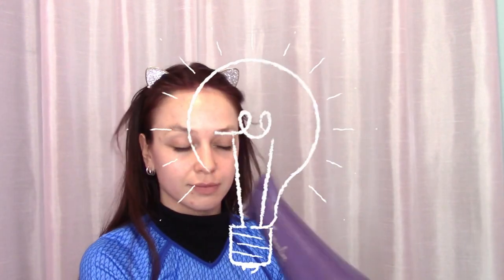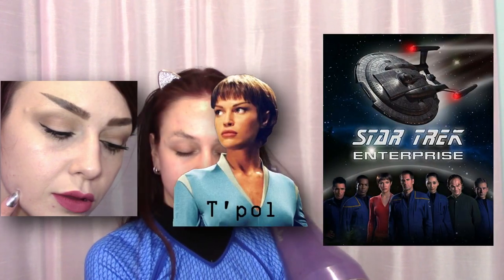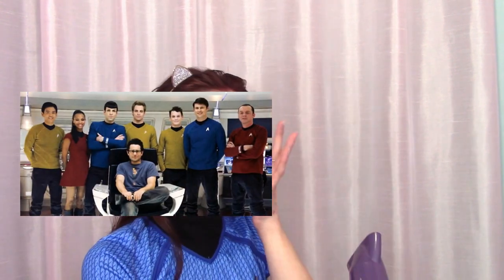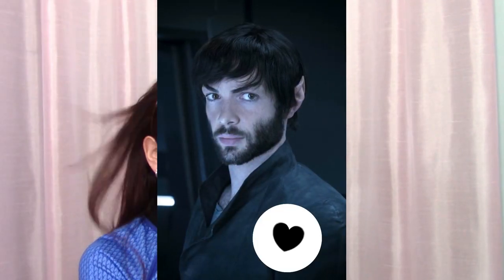While we're waiting, I'll quickly explain my costume. The idea for the costume and face makeup was inspired by T'Pol from Star Trek Enterprise. The outfit, however, is a more modern science officer uniform, like the ones seen in the Star Trek reboot movies, which are based on the uniforms from the original series and the original Spock. The eyebrows are mostly based off of Spock from Star Trek Discovery. Thank you, CBS, for sexy Spock.